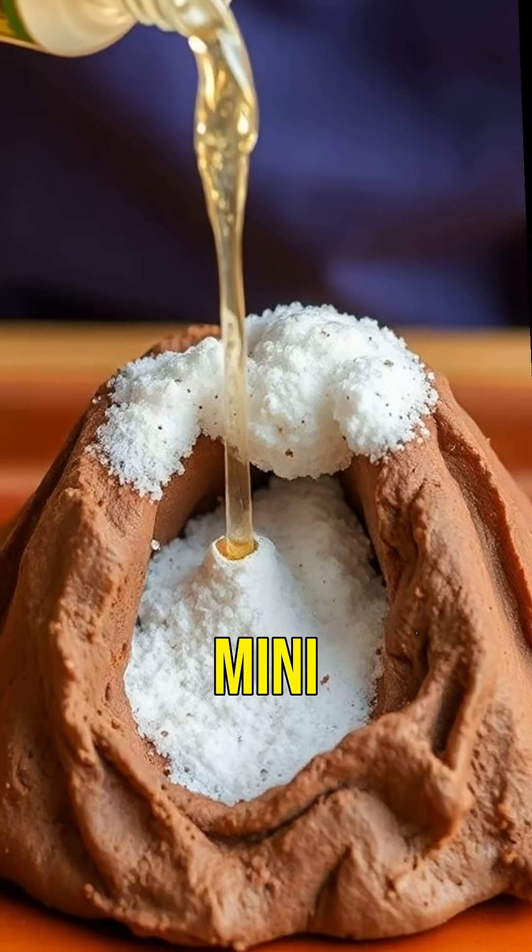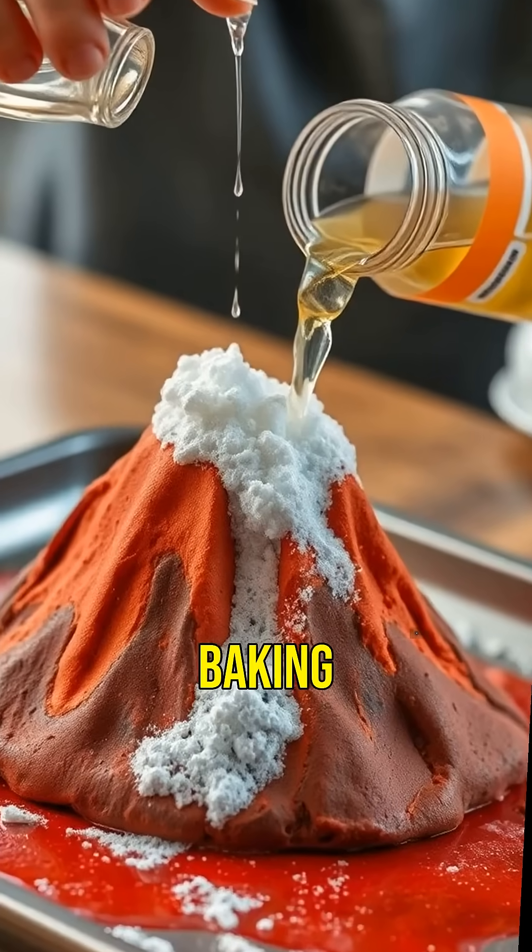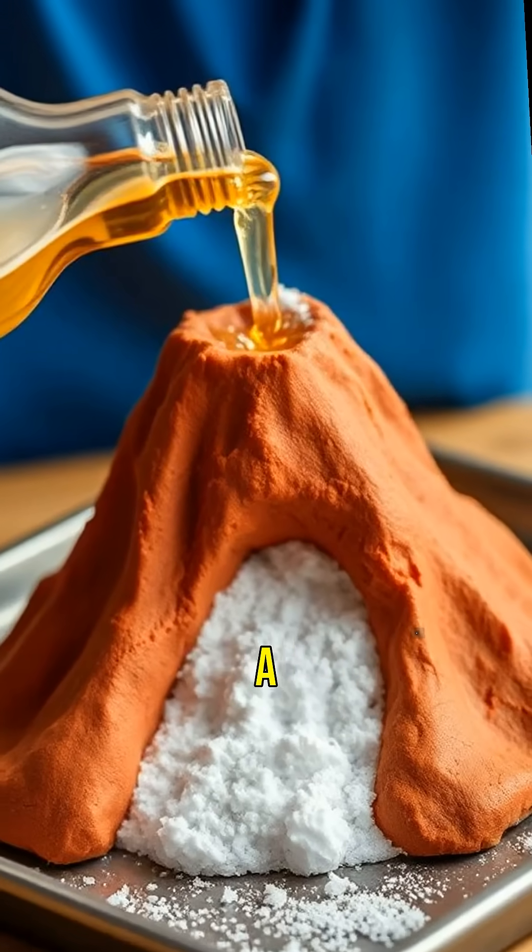Finally, the grand finale — our mini volcano. With baking soda and vinegar, watch it erupt in a safe, exciting way.